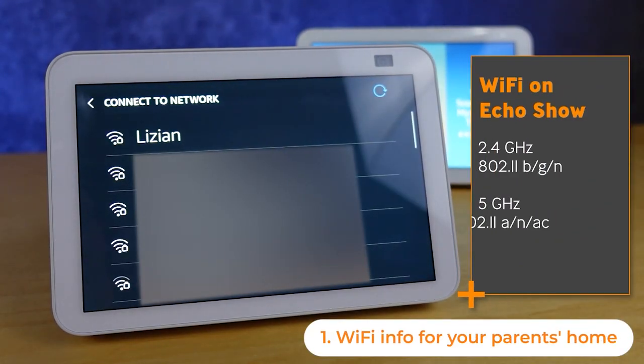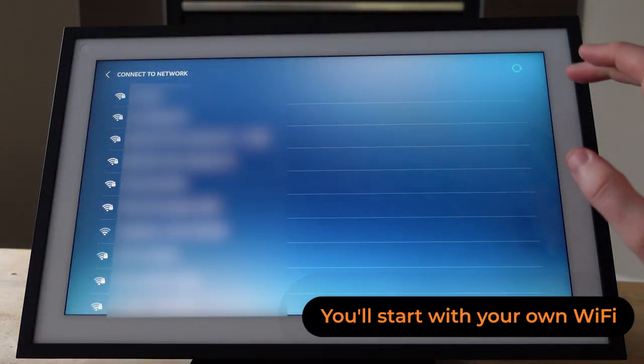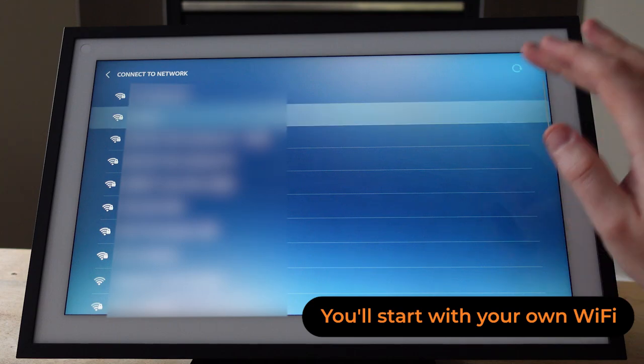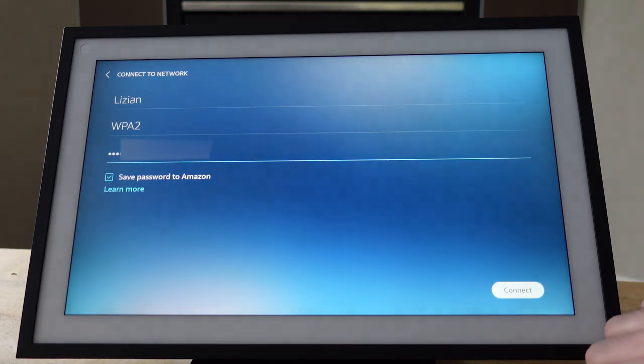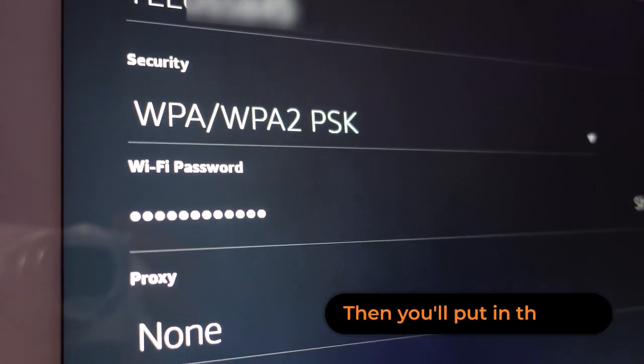There are a few things you will need as you go through today's video, but the good news is you need none of these things as you start the process. Everything can be done at any time. The first is Wi-Fi credentials for their home — you will need them 100%. They can use a hotspot, but most parents are going to struggle setting that up. You don't need the Wi-Fi credentials at the start, but before you send the Echo Show you will need them, and there are some details if they are in an assisted care facility that you might need from an IT or tech person there.